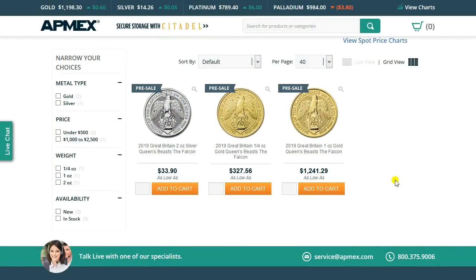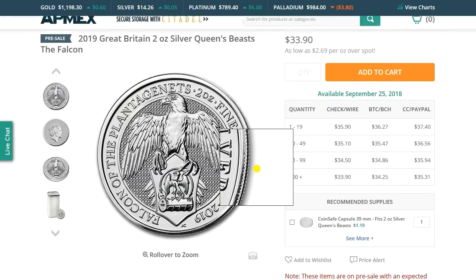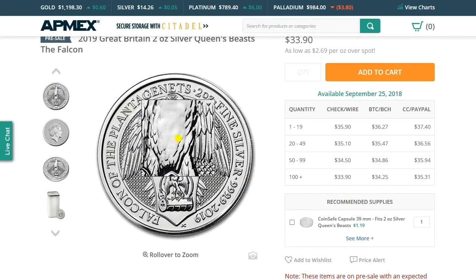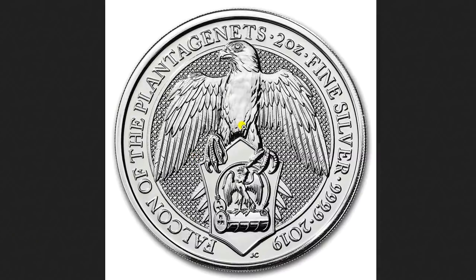Greetings members of the Salivation Nation! It looks like we've got the Queen's Beast the Falcon of Plantagenets ready to be available for pre-sale at multiple dealers. I got a couple emails today about it. Let's take a look — what I showed before was the proof version, and here we see the silver version. Let's take a closer look at this thing.